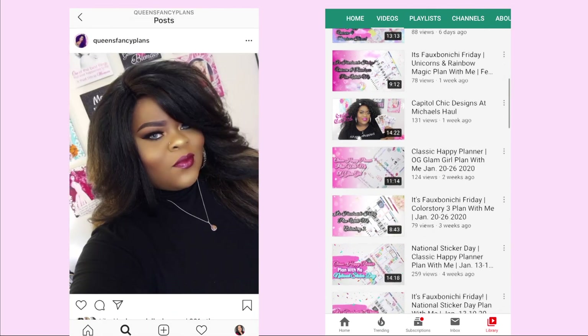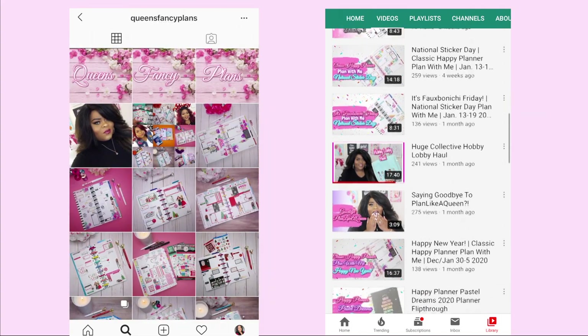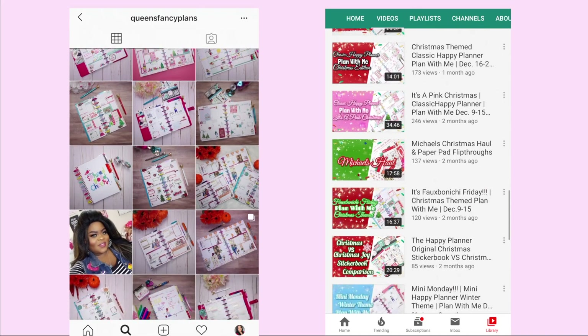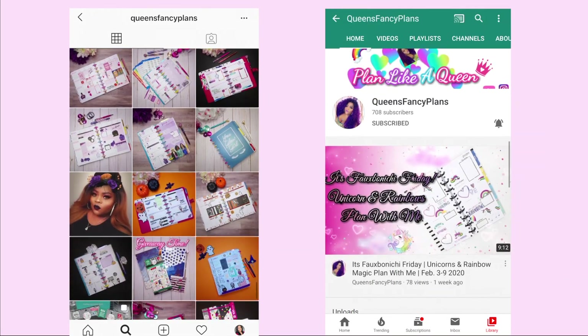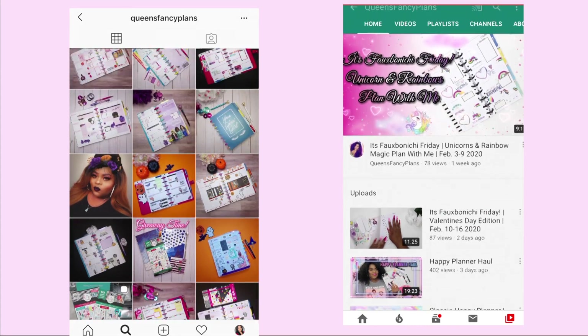We're going to be giving you guys a Valentine's Day themed planner spread. Check her out — she has a very fun aesthetic with unicorns and bright colors and everything like that. She also even has her own planner podcast. So definitely check her out, follow her on all of her socials, and I hope you guys enjoy this video. So let's get into it.